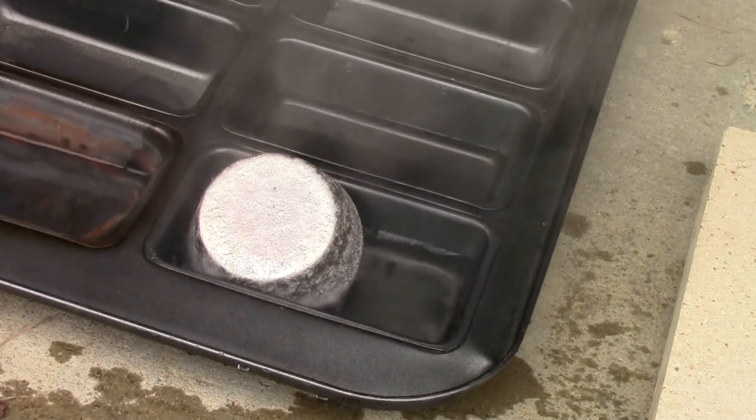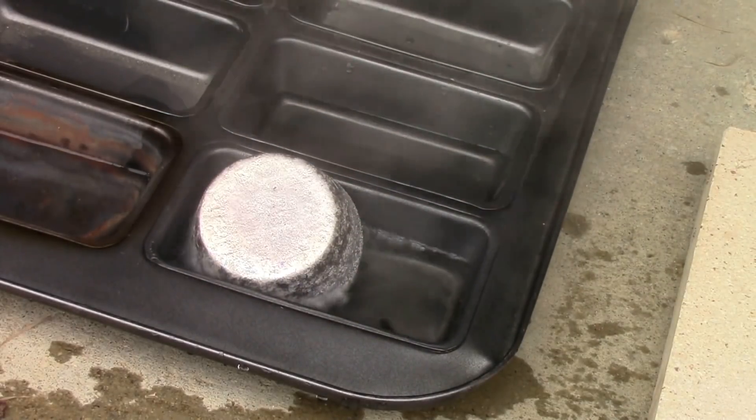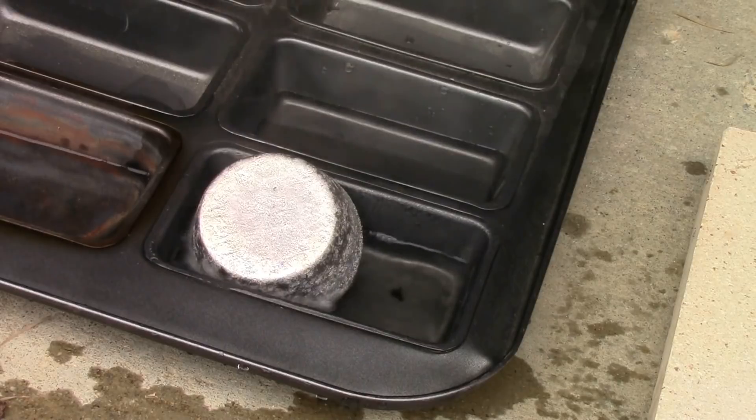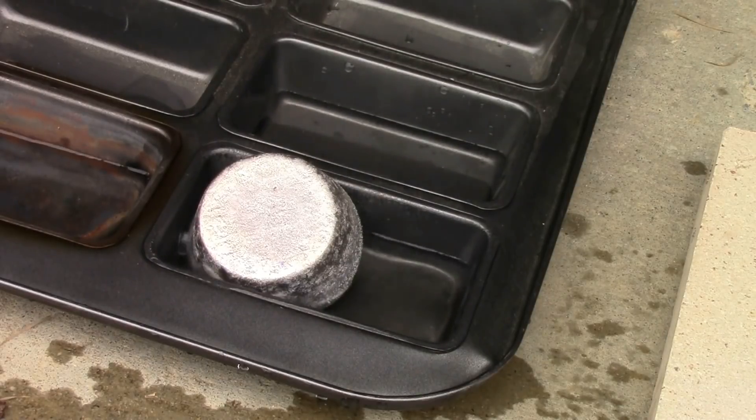That's another example of the Leidenfrost effect. We've got a hot object going into cold liquid and it didn't boil instantly — it fizzled for a bit because we had that same cushion of gas surrounding the aluminum ingot, which slowed down the boiling. Then once that gas bubble collapsed when the aluminum cooled enough, we got proper boiling of the water.